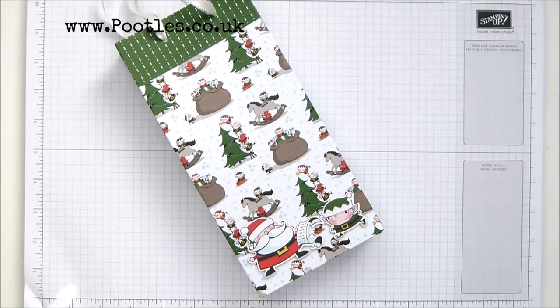Hi there, it's Sam from Poodles.co.uk. Thank you very much for joining me today in Poodles Advent Countdown. These are two projects a week coming out all the way through and into December, for a total of 24 because it's Advent, and they are all obviously Christmassy focused.